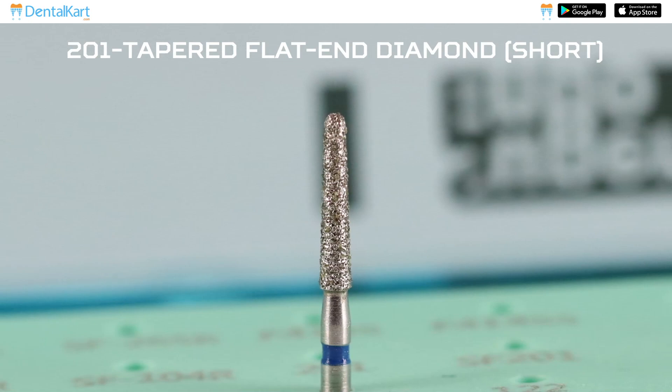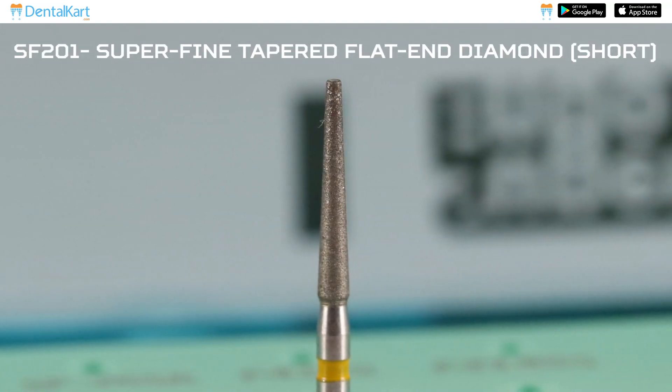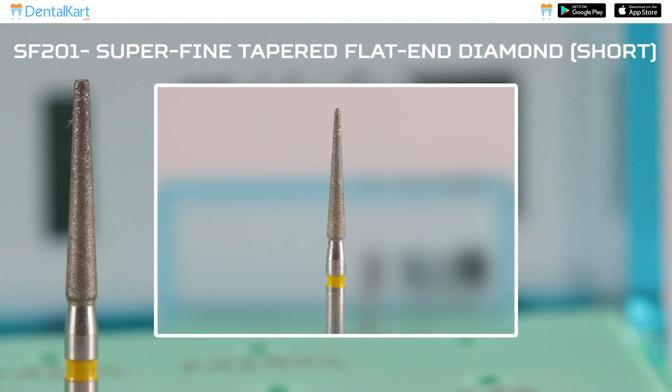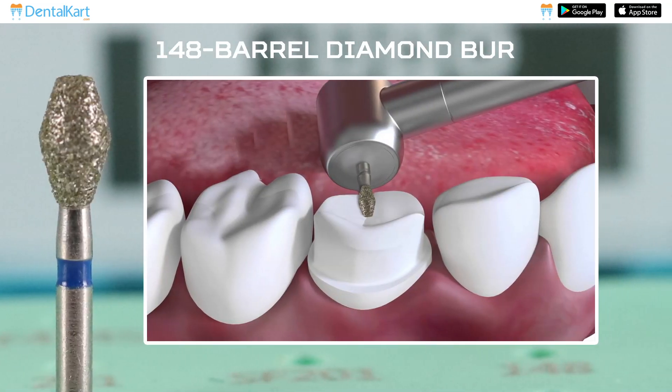2-2 R Tapered Flat End Diamond: This is similar to the 101 number but shorter. 2-2 R SF 201 Super Fine Tapered Flat End Diamond: This is similar to SF 101 burr but it is shorter. 2-2 R SF 148 Barrel Diamond Burr: This is used for occlusal reduction and for maintaining the cuspal shape.